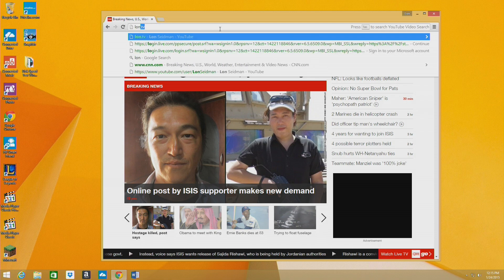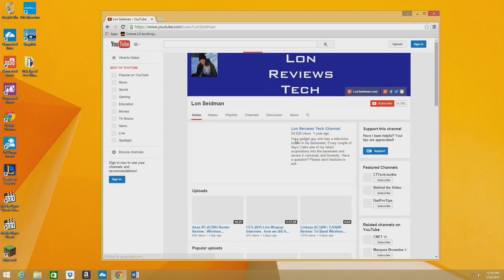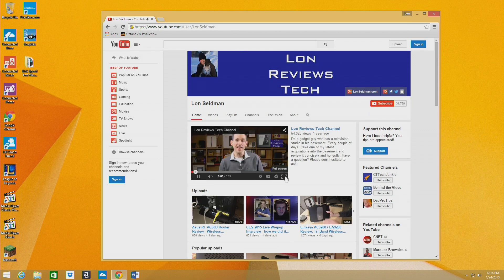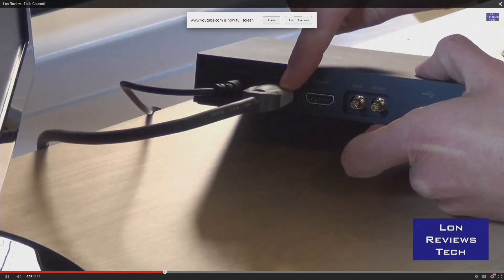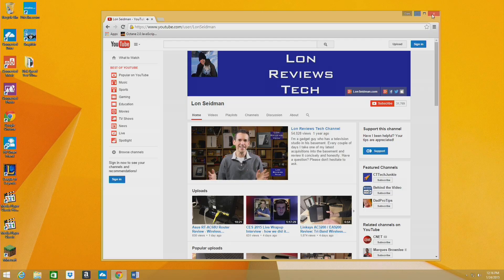I'll pop over to YouTube real quick — it renders the pages very nicely and videos play right off the bat. We can pop this up to 1080p and go full screen to see how it performs. Once things settle down, it runs very smoothly in YouTube, and I'm sure Netflix and others will perform the same way.